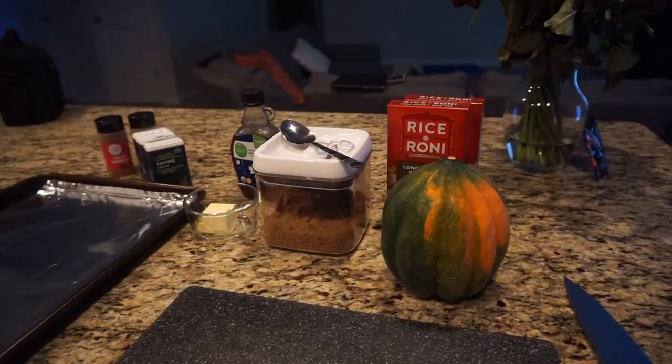Hi guys, welcome back to my channel — long time no see, I know, and I look different, I don't have hair, but we'll talk about that in another video. Today I'm about to cook dinner. It's 6 o'clock and I'm trying to have dinner on the table by 7, so I figured I could bring you guys along with me for this fall-inspired meal. If you're interested, keep watching.